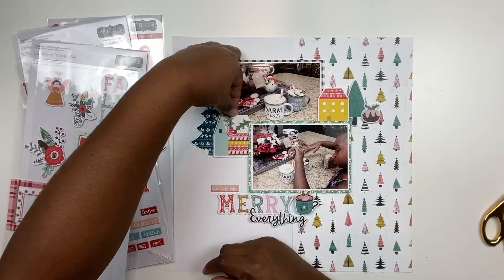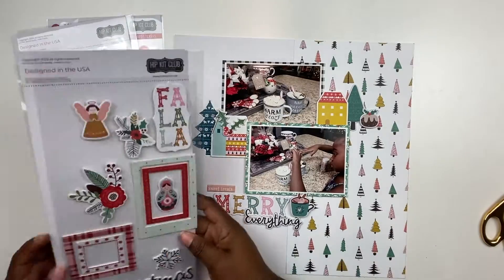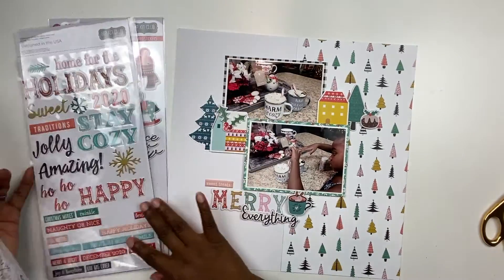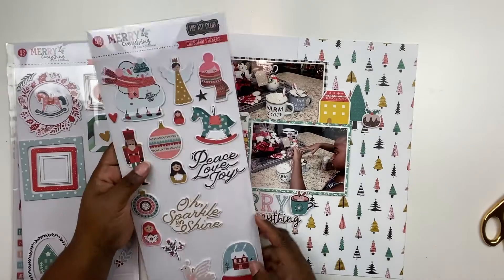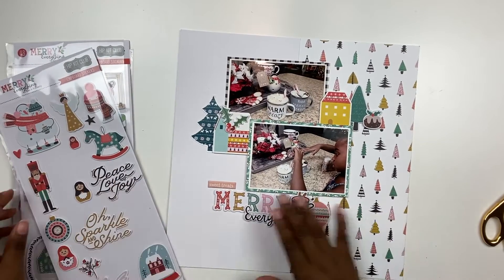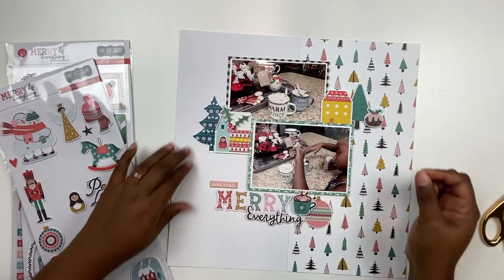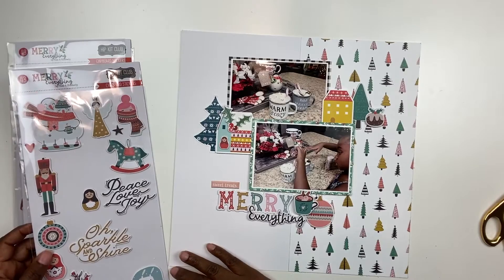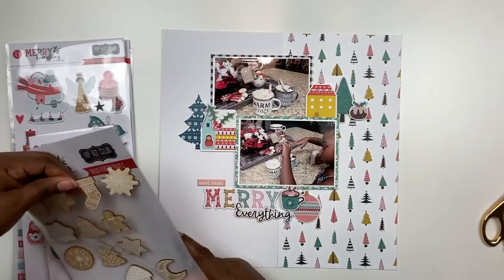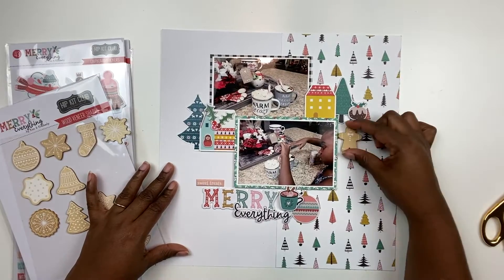So I'm fiddling around with the embellishments. I added the little pastry treat at the top and the little berries on top of the little house. I'm going to add a little ornament right by that chipboard coffee cup for a bit more interest, and add a little nesting doll at the front of the little house. It kind of looks like she's coming out of the door, and I absolutely love nesting dolls so I think that was perfect.